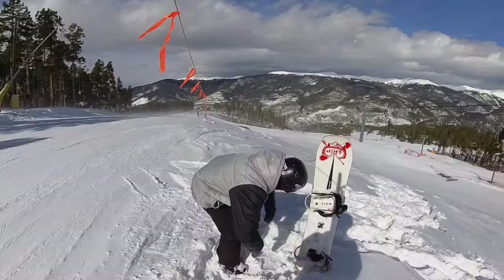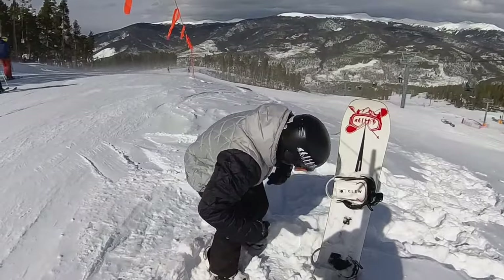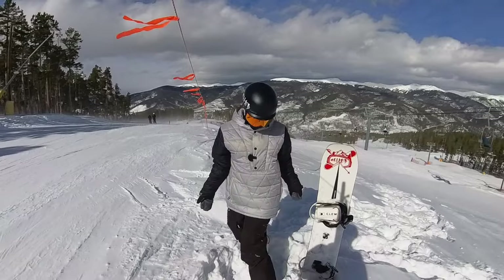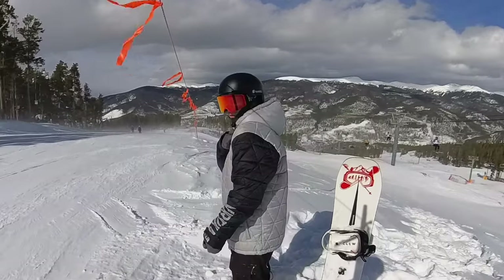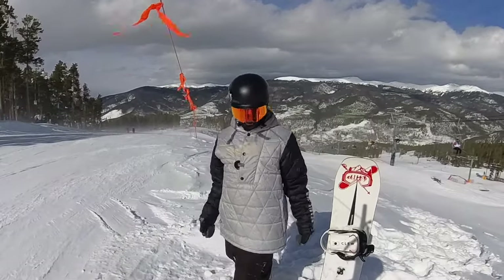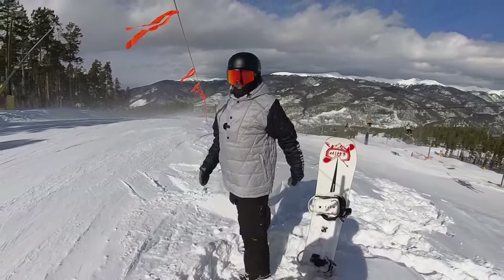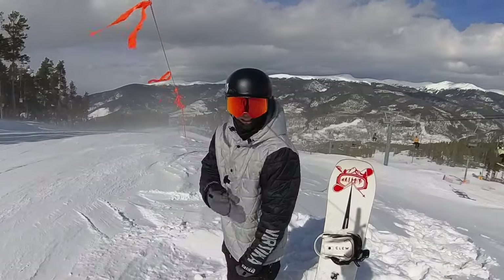Make sure you're not bent over at the waist approaching a jump — that's a bad body position. We're not leaning back, and we definitely don't have our lead shoulder completely open. We're not going off the jump like this, because if our lead shoulder is completely open as we go off, it's going to turn our body. If I open my shoulder and jump, my hips turn. So close that lead shoulder.